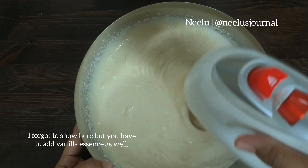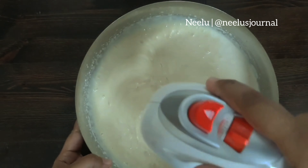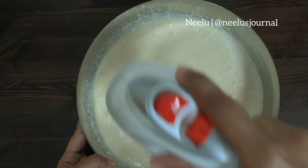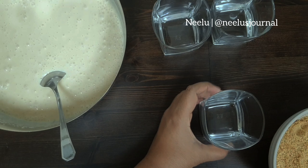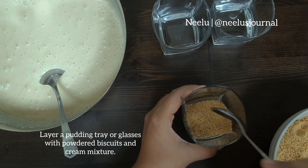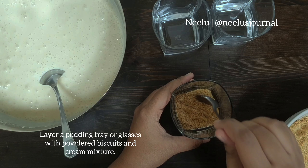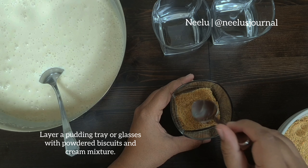Then you basically mix some cream — you beat the cream first, sort of until soft peaks. Then you mix in some condensed milk and vanilla essence and continue beating until everything is combined. And that's pretty much it.